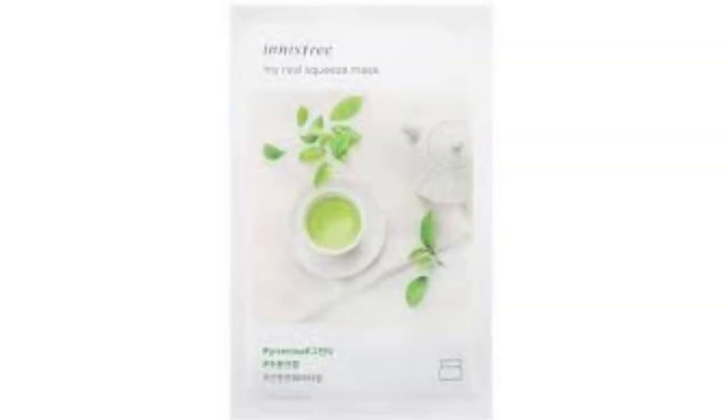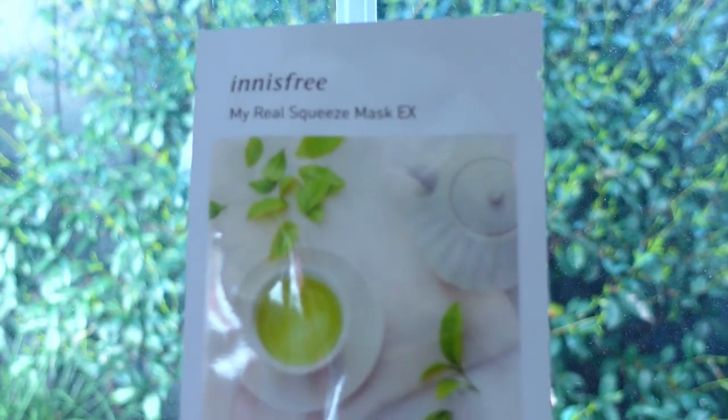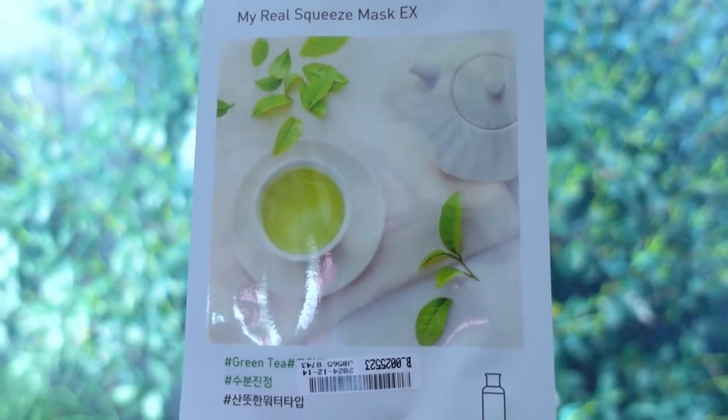Number ten is the green tea. This is a refreshing water type, claimed to be enriched with fresh moisture from green tea to keep dry skin moisturized. The sheet felt cheap and the fit was okay. I didn't feel much difference at the time, but when I woke up in the morning, my skin tone was much more even and felt reasonably soft. I'm quite surprised about the result — I didn't have much expectations on this one.